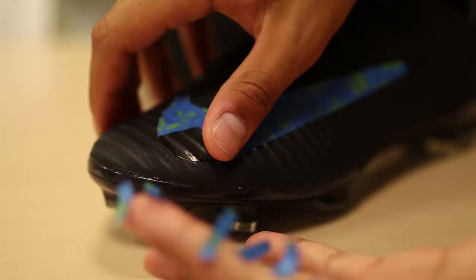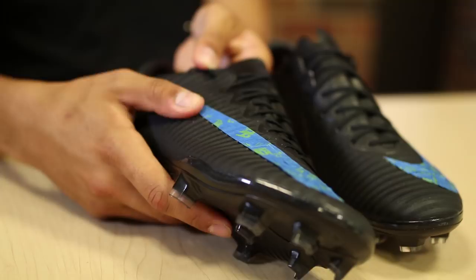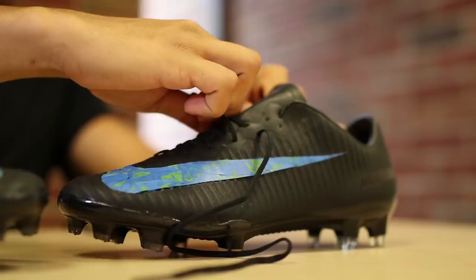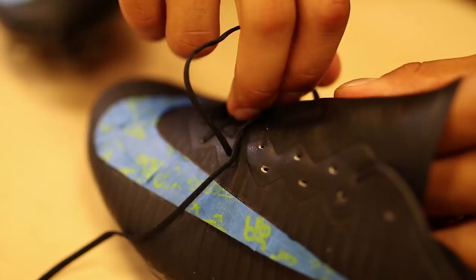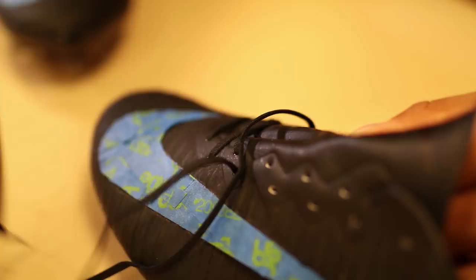He starts off with a bit of blue tape, marking out the area to leave the black Nike swoosh. He's going through and doing little bits of tape, adding them all over the swoosh areas on the boots — that means when he gets ready to spray, that area is going to stay black. The next step is to remove the laces, which can be a little bit fiddly in the Mercurial Vapour and Mercurial Superflies, and then we can start thinking about the spray painting phase.